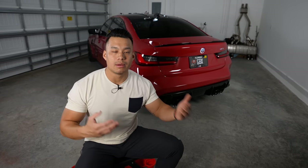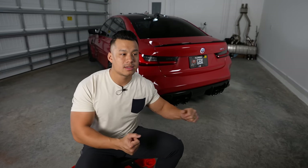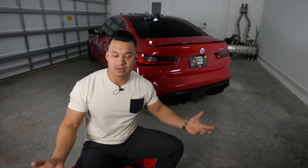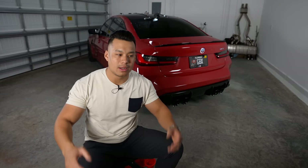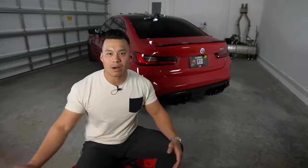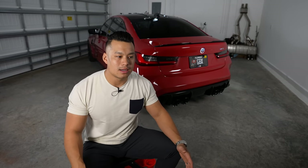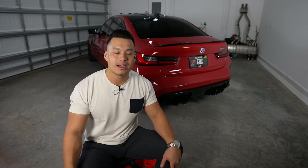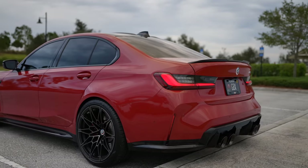If you have a passion for drifting, you should definitely consider M Drive Professional — it's a $900 option. But personally I would have taken that $900 and put it toward the carbon ceramic brakes. Remember, this is about personal preference — it's about what you want. I'd like to keep my car as pristine as possible, so I'd have preferred that money go toward the brakes. I love the car, and we'll talk about the full review in an upcoming video.